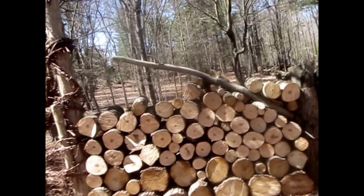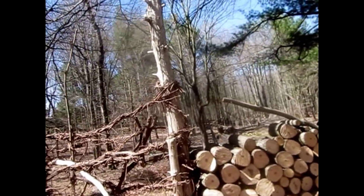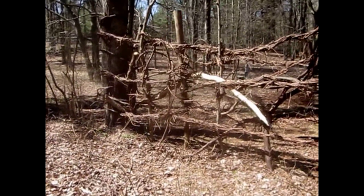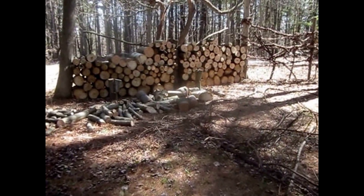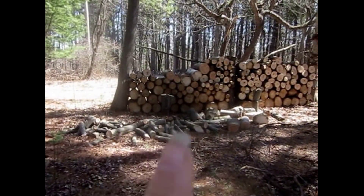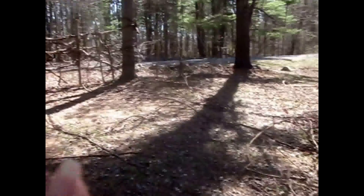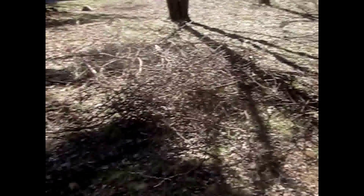I'll show you the grapevine fence we added more to — it's filling in nicely. We've gotten lots of compliments already. I showed you the road view; this is the inside view from our area. We still have lots of wood that still needs to get stacked up here, and our pile of grapevines that we still have to put on there.